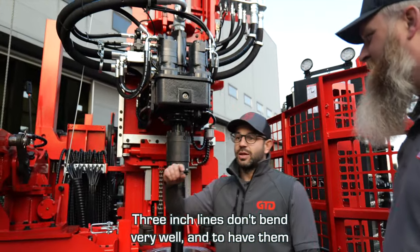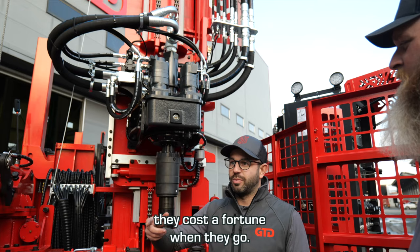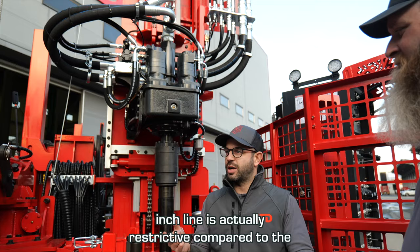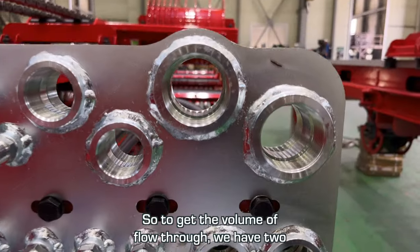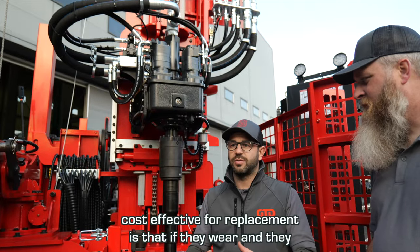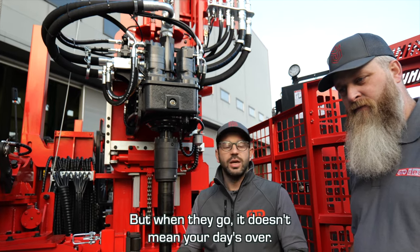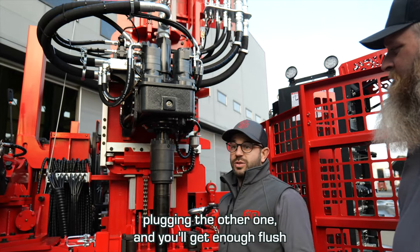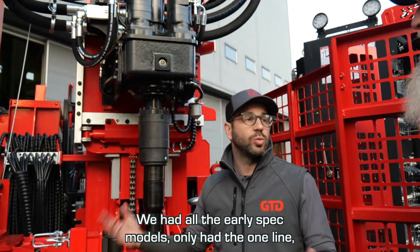Three-inch lines don't bend very well, roll over all the time, they're not very malleable and they cost a fortune when they fail. So it's better to have two-inch lines, except the internal diameter of a two-inch line is actually restrictive compared to the through-hole of the head and the rods. To get the volume of flow through, we have two two-inch lines. That also has a secondary advantage — apart from being more cost-effective for replacement — is that if they wear (and they do wear, they're a wear item, they'll probably last years), when they go it doesn't mean your day's over. You can keep drilling by simply plugging one and you'll get enough flush through just the one two-inch line.